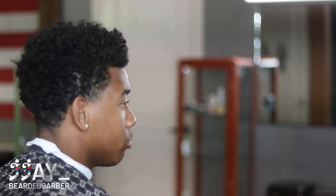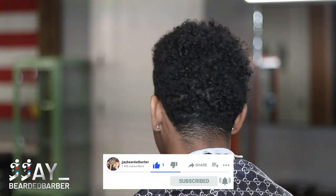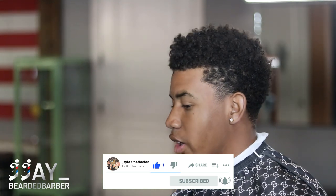What's up YouTube fam? Welcome back to the channel. Hope you guys had a Merry Christmas. I know I haven't posted a video in about a couple weeks, but we've got a new tutorial here on my boy Clinton.